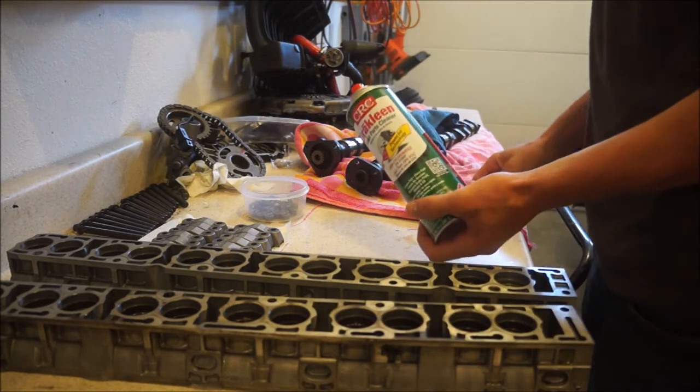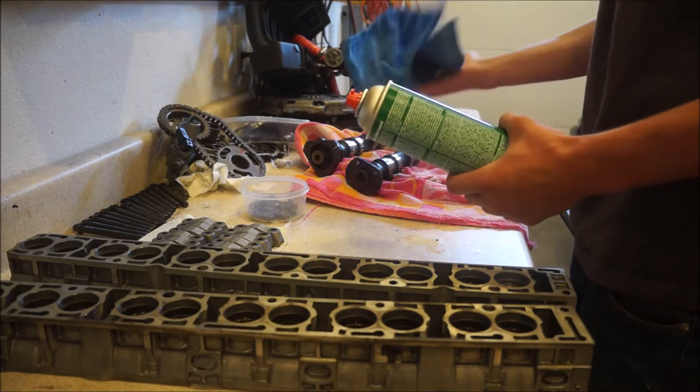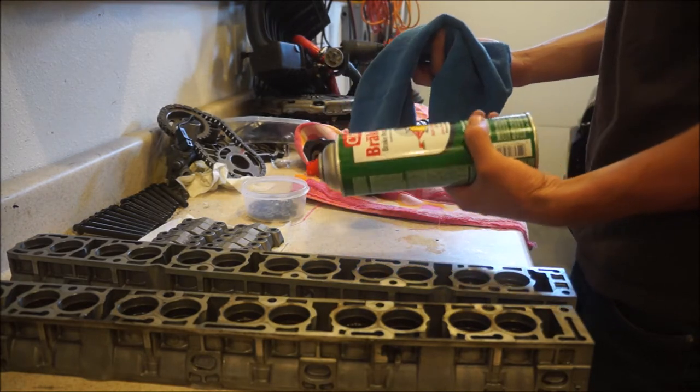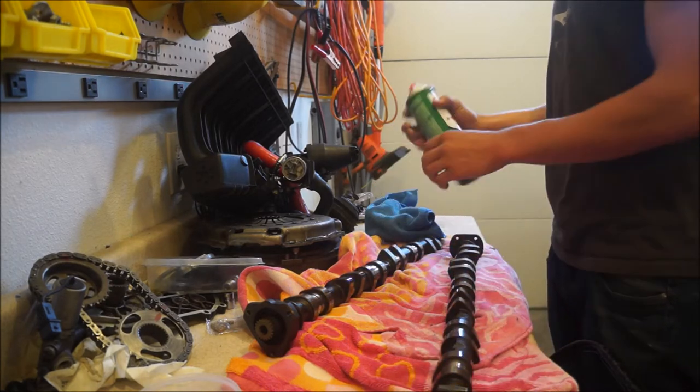All we're going to be using is some brake clean — this was like three dollars from O'Reilly's — and a microfiber cloth. We're just going to be thoroughly cleaning everything.